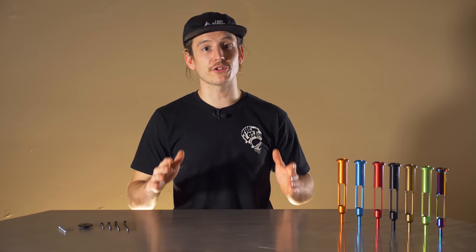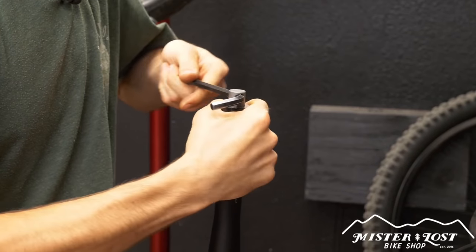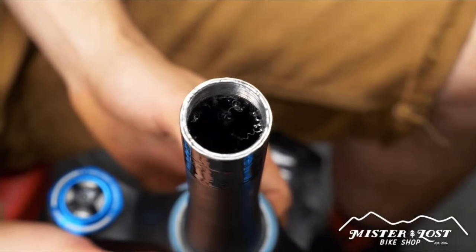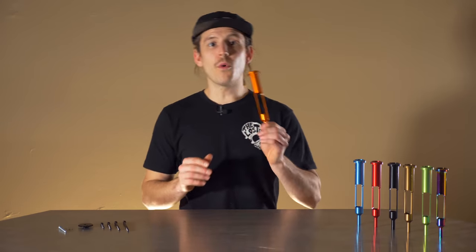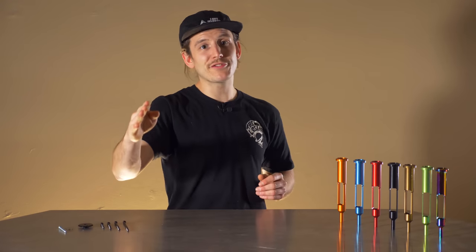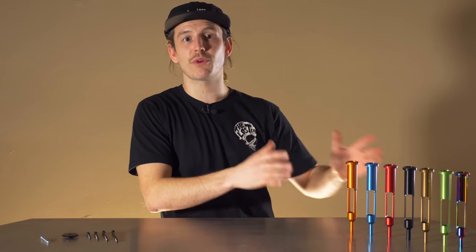For years, 1UP has helped riders stash their tools in their steer tube thanks to their EDC system. Until today, you needed to tap threads into your fork steer tube if you wanted the full-size EDC tool to nestle inside. But now, 1UP has a new threadless carrier for steer tube stashing without steer tube threading. I'm Mike from The Lost Co, and in this video we're going to talk about the new 1UP EDC threadless carrier and show you how to install it.